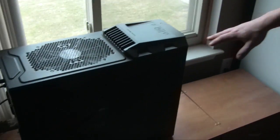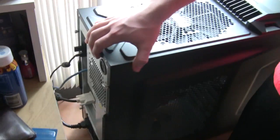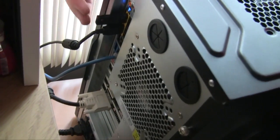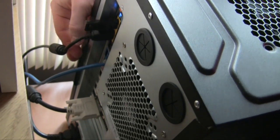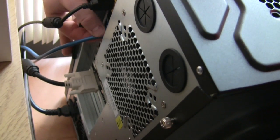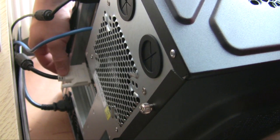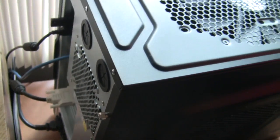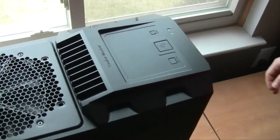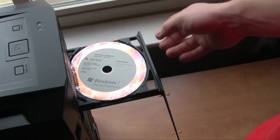The build is finished and everything is together. The main plugs you'll need: wireless mouse and keyboard USB receivers, Ethernet cable, DVI output for the monitor, and the power cable at the bottom. Now we turn it on and put our Windows 7 installation disk in.